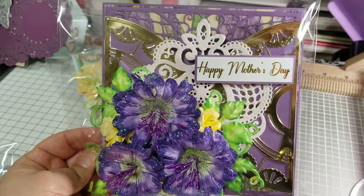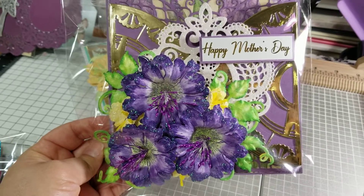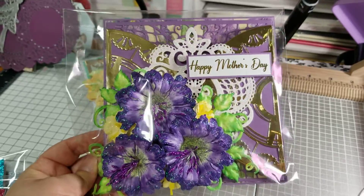All the Happy Mother's Day sentiments were printed out on my laser printer and then ran through the foil machine.